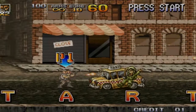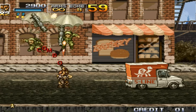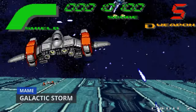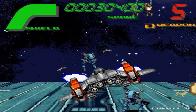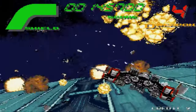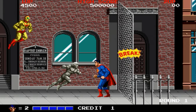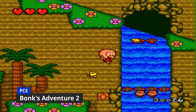It's time to test some games. First up, Metal Slug 4 on the Neo Geo. Next, Galactic Storm on MAME. Then Bonk's Adventure 2 on PC Engine.